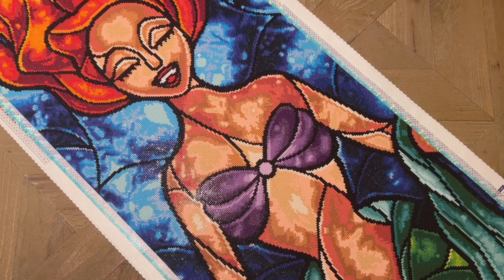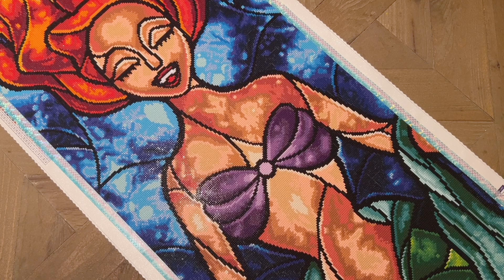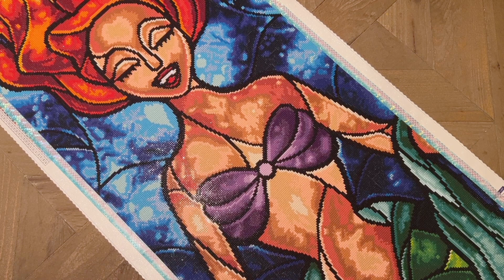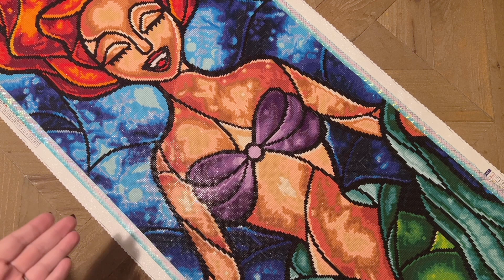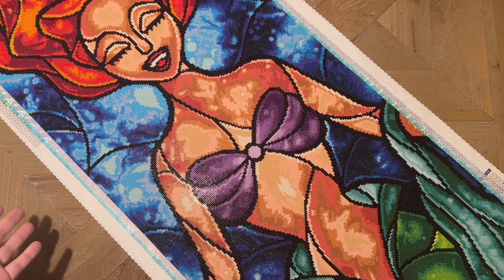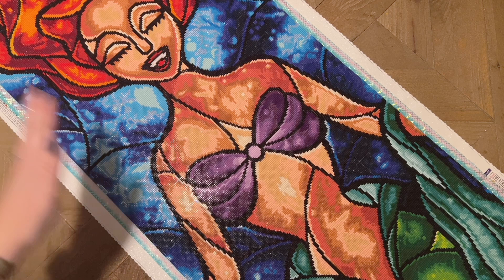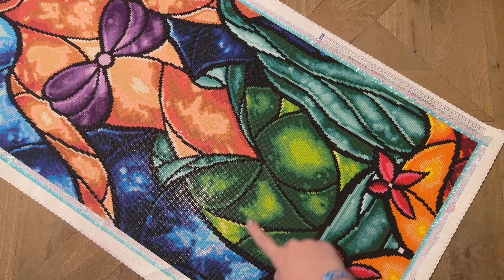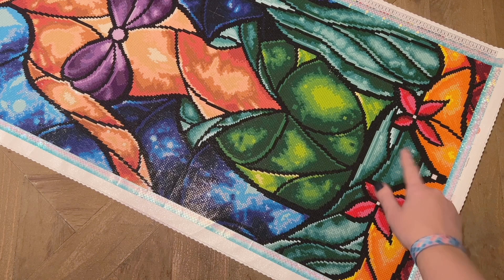One noticeable difference you might see is in the rendering style. This particular kit and a lot of these older princess panels sometimes get flack for how the skin tones are rendered — you can see there's quite a lot of contrast, it almost looks splotchy. But I think what some people might miss is that it's really designed to emulate very closely the original artwork for this piece, which has a very distinct stained glass effect. That stained glass look is consistent throughout the entire piece.